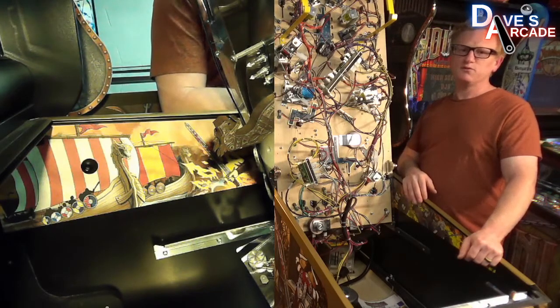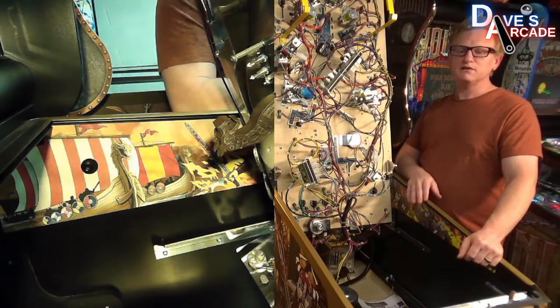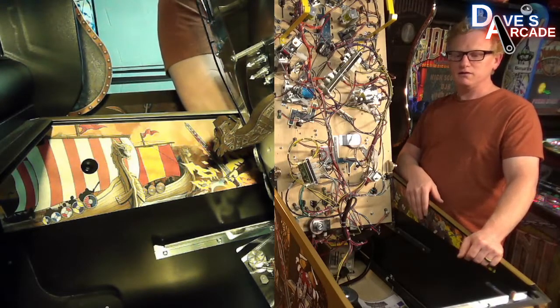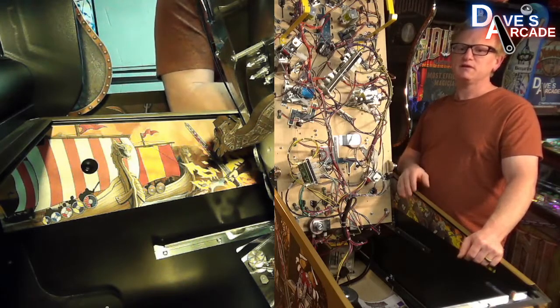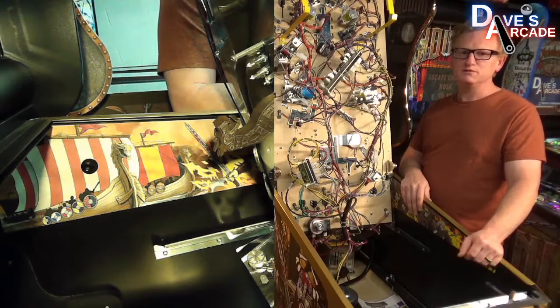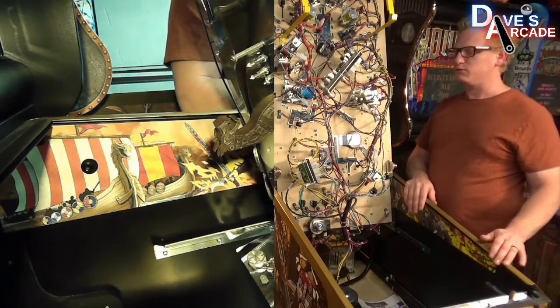The same goes for mirror blades. These decals are a laminated, thick material, so they are scratch resistant, but they're not completely immune to getting scratched. So just be careful when lifting your playfield up and down.